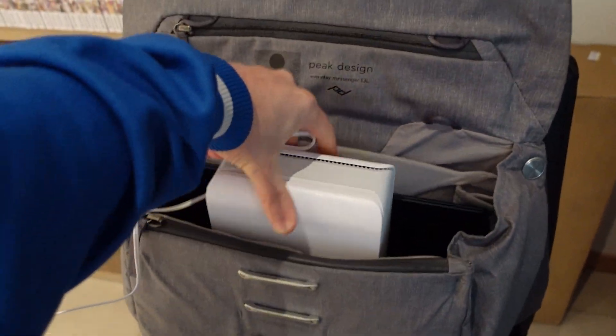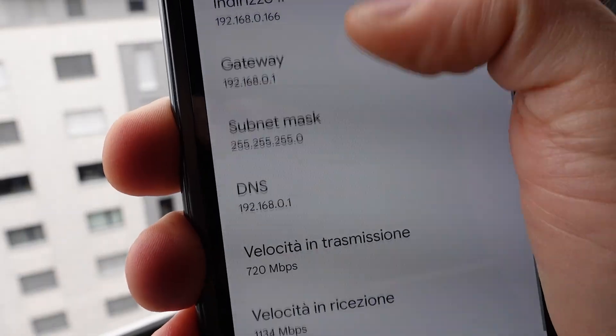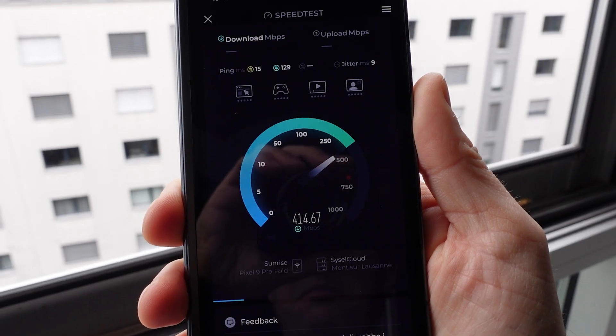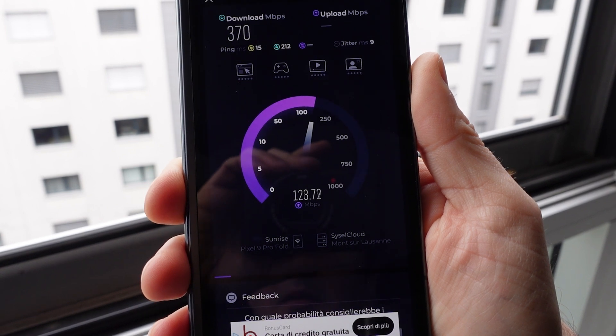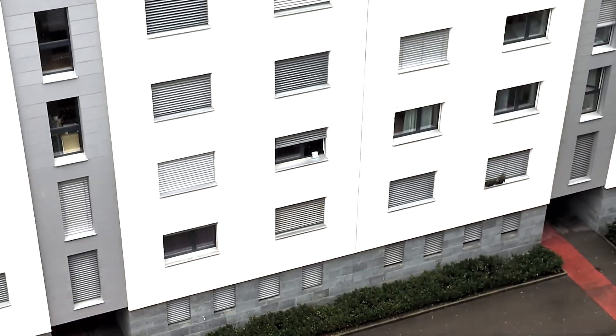This takes us to the real first test. I'm going to the building next door, bringing the ZenWiFi BD4 and placing it in a window with a clear, unobstructed view towards my house. It works, but glass impacts performance, so you'll have to open the windows. Then let's go one floor up and set the BD4 there.